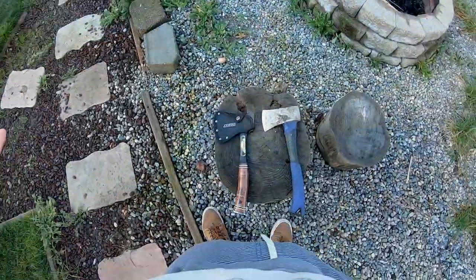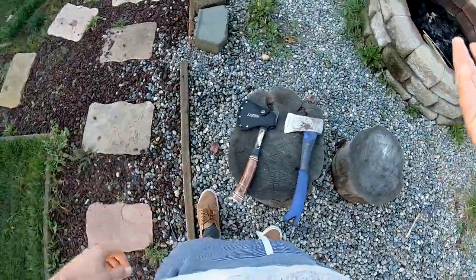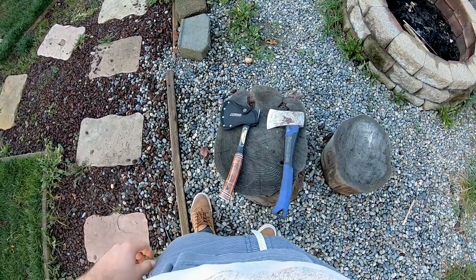While throwing hatchets I got better, though I still have much room for improvement. I also learned some things — some things that will save you money should you decide to go the same route.